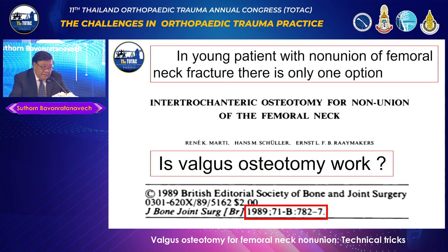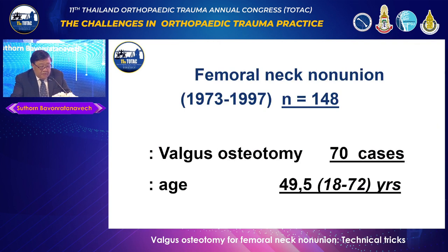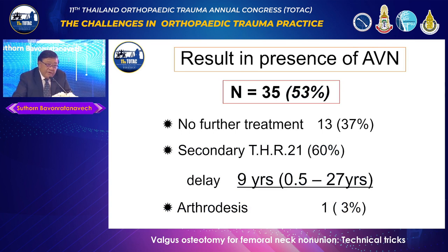For those who haven't heard about this operation, it has been published long ago. Professor Rene Matti, also a past president of the AO Foundation, reported 148 cases of non-union. He did Valgus Osteotomy in 70 cases. Results from 66 cases with very long follow-up showed 88% union of the femoral neck, 100% osteotomy site healing, and 62% good and excellent results. Most cases had some degree of avascular necrosis, though 37% had no problems. Some cases needed total hip replacement, delayed from 9 to 27 years.